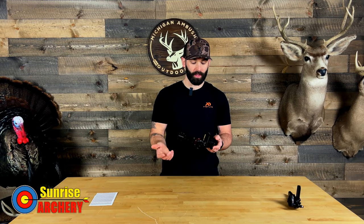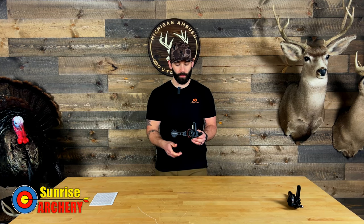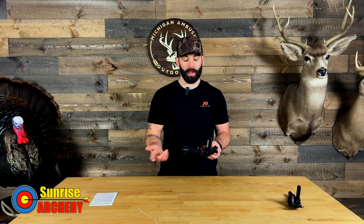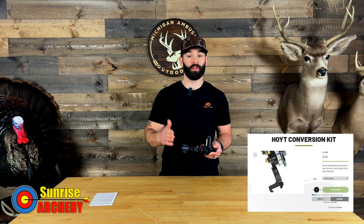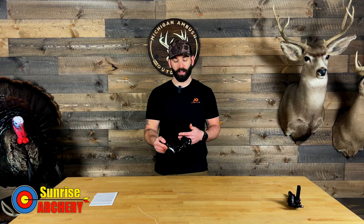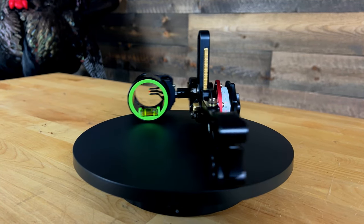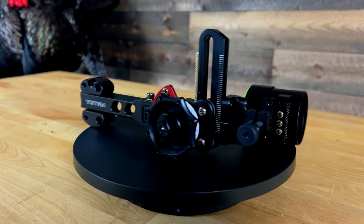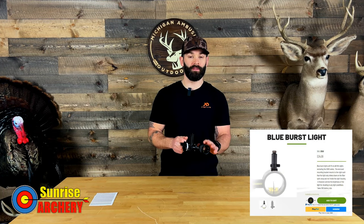When it comes to the mounting configuration, HHA sights give you the ability to change out the mounting bracket — you can go from a short dovetail to a long dovetail, a fixed mount, or a Picatinny mount without having to purchase a brand new sight. That's a huge benefit, because the last thing you want is to buy another sight just because you switch bow manufacturers. Having that ability to swap the mount for a relatively inexpensive cost is definitely a big bonus.